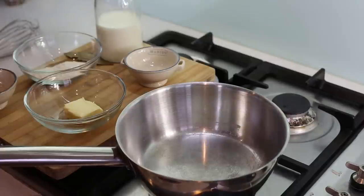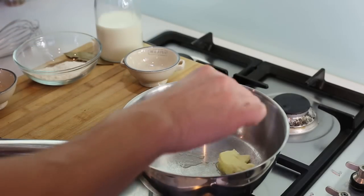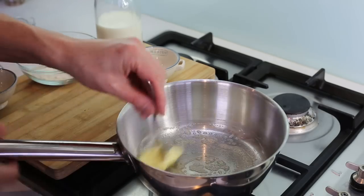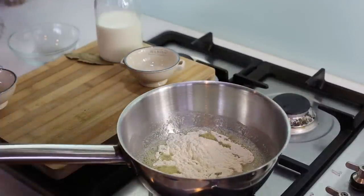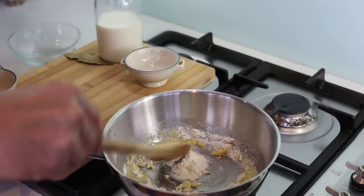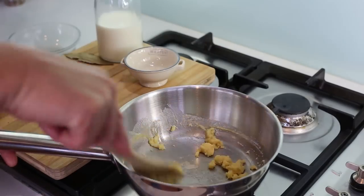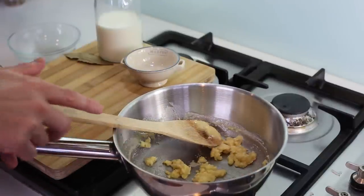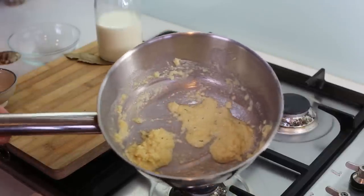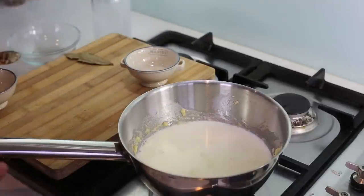Step number two: we're going to make the béchamel, which is the base for our soufflé. Taking a pan on medium heat, you start by making a white roux — today I'm using 25 grams of butter and 25 grams of flour. When the butter foams, put all your flour in and immediately incorporate it with a wooden spoon, like a roux without coloration, until you have a compact mass. Leave it at very low heat and cook for at least one or two minutes to remove the floury taste. Then pour cold milk into your hot roux — very important: it's either cold milk with hot roux, or warm milk with cold roux.